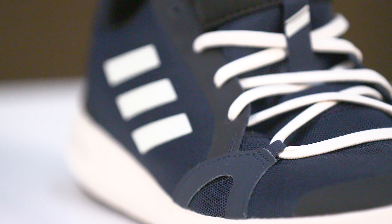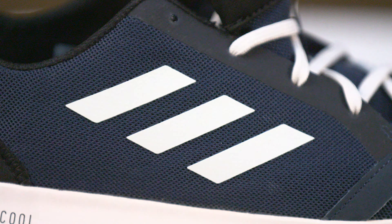It has Climate Cool style material in the upper with welted overlays in those high wear areas, and a nice little heel counter that actually stretches for a really good fit. Sometimes when you wear water style shoes they tend to slip around a little bit, but the Terrex CC tends to hug your foot quite a bit more.